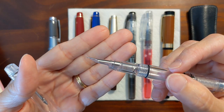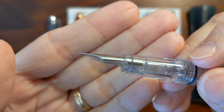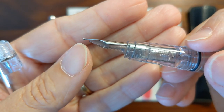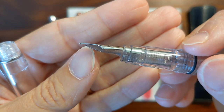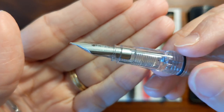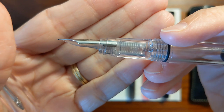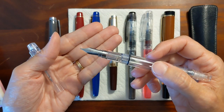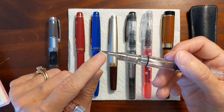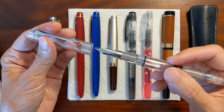Apparently my Pilot nibs are not an exact fit for this feed, even though it looks like a Pilot feed. Maybe it's just that particular nib, but when I checked, the nib did not seat exactly on the feed — there was a gap between the two. I've used Pilot nibs on this pen before, and I don't know if those other nibs just fit the feed better, or if the ink I was using was more forgiving if the nib and feed didn't fit exactly. But it wasn't going to work.